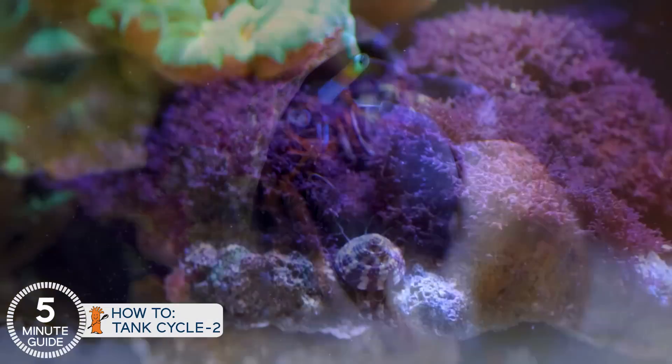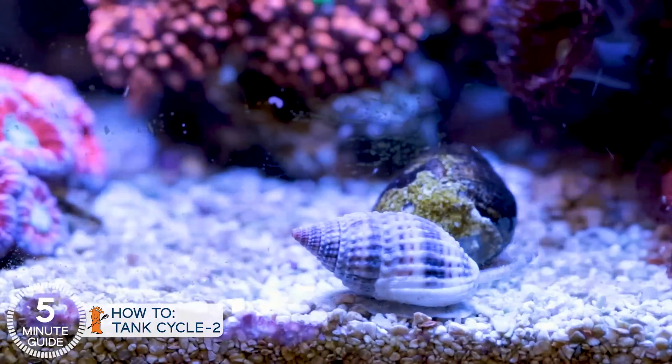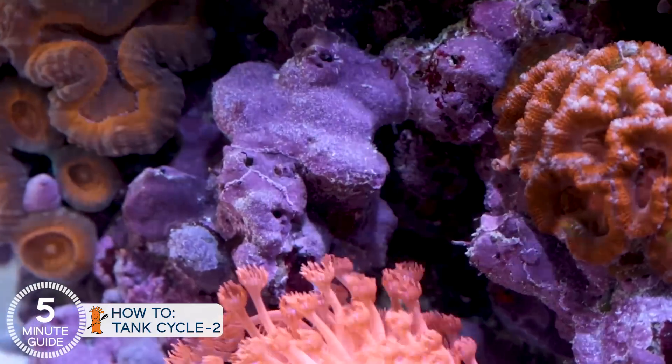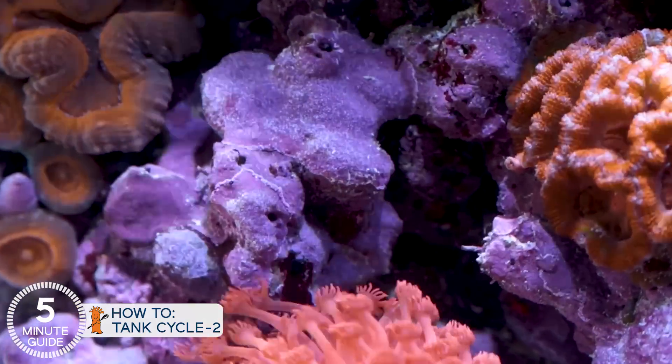Now that the lights are on, this is a good time to add a cleanup crew of a dozen hermit crabs, trochus snails, nassarius snails, as well as a few emerald crabs to get started. It's also a good time to go buy a single piece of live rock from a local fish store and scrape off the purple coralline algae into your tank. All you need is a tiny bit and it should spread from there, covering the entire tank over time.